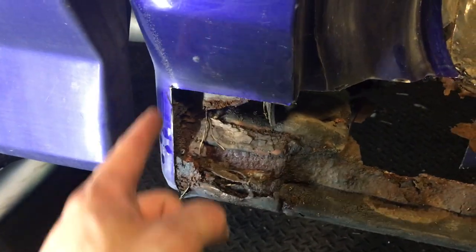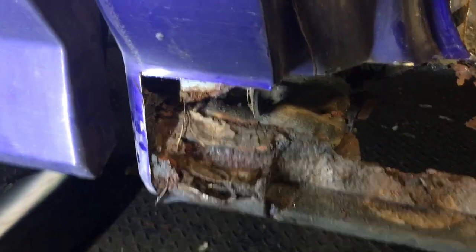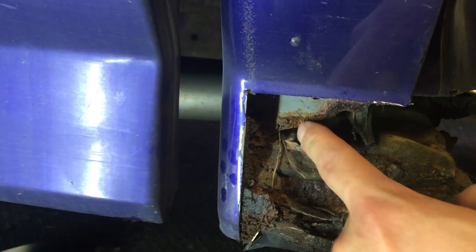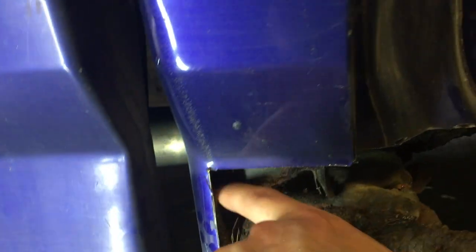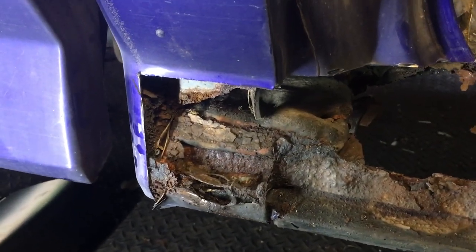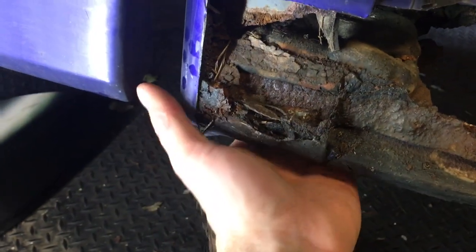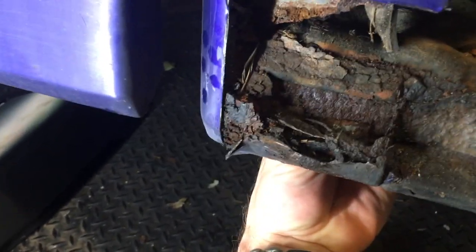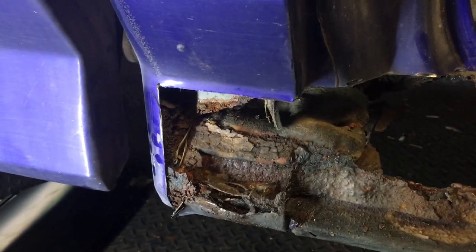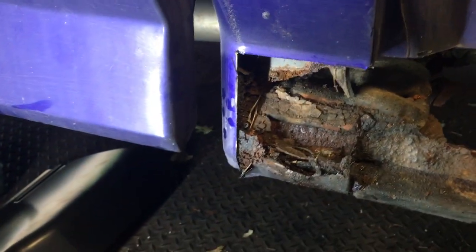Here we are — I cut here, here, and straight across, and it gives you a pretty good idea of the damage. There's normally a panel that comes down here, but as you can see, that's pretty much rusted away. This is another big problematic thing with these trucks: there's foam here and actually a hole right through the panel, and they just fill the thing with foam and plug it. I don't think it works that well — when water gets in, it acts like a sponge and then rusts everything out.